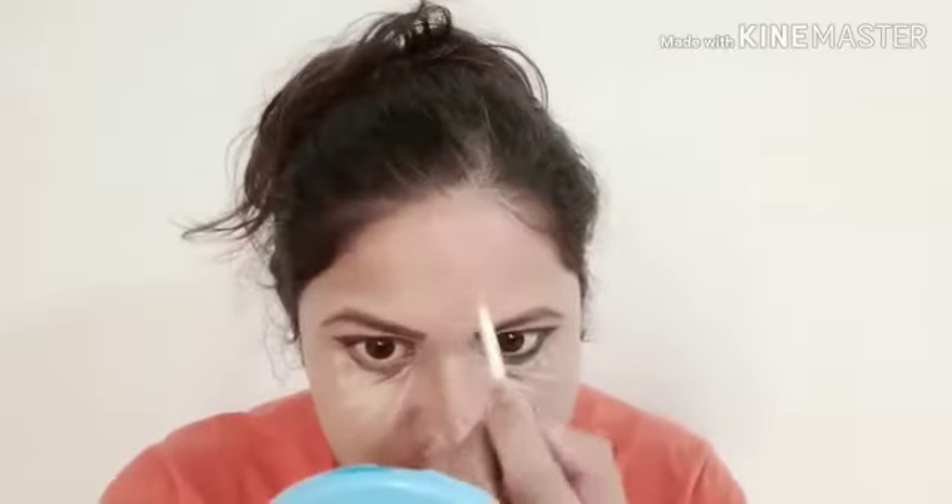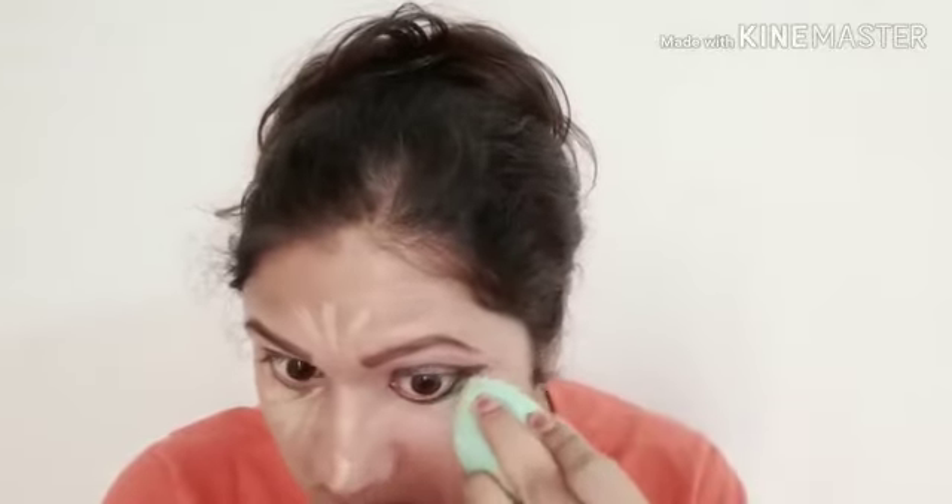My lip corners are dark, so I will apply concealer there. I will also apply it on the forehead and wherever I want coverage, then blend it out. You can see the shine on your face once it is blended. Blend it under the eyes and outer areas as well — give it time and let the makeup settle on your face.